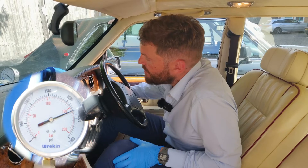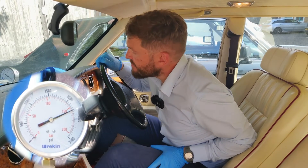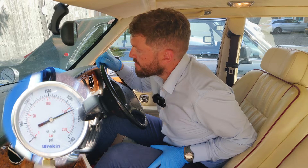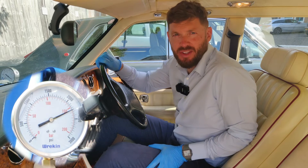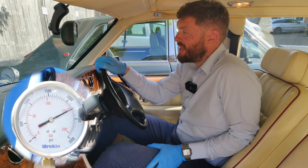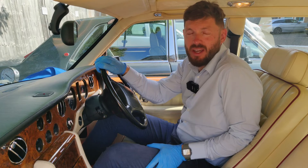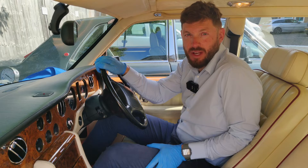If we turn the engine off it should maintain that pressure. As you can see it's holding pressure. Over time — overnight, over a few days — the pressure will slowly leak back, and that's why when you get into the car sometimes with ignition on straight away, you'll get the low pressure warning lights.